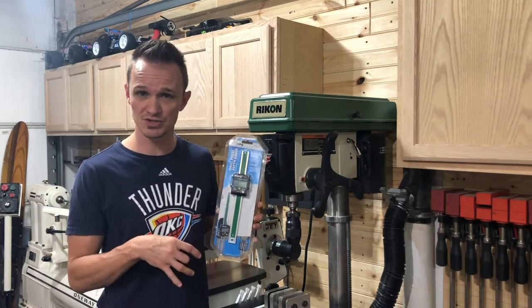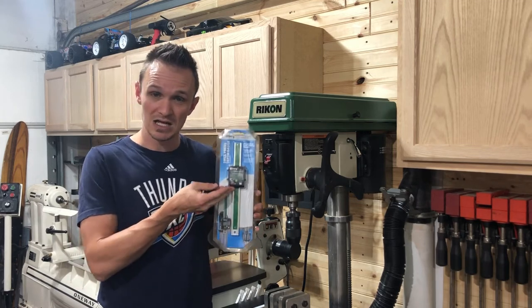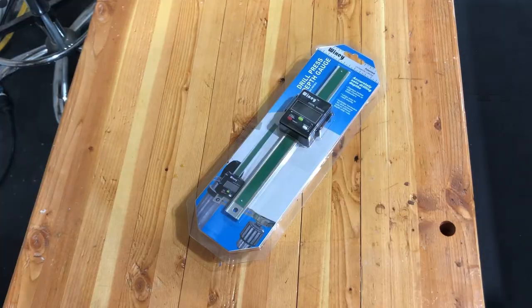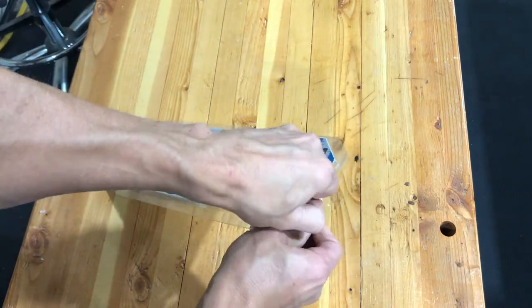So we're going to get this mounted on the Rikon drill press. Hopefully we don't have any problems — it's pretty basic and straightforward, and once it's mounted it will give us an accurate depth of where we're drilling. So first of all let's go ahead and open up our package to see what we've got in the box.